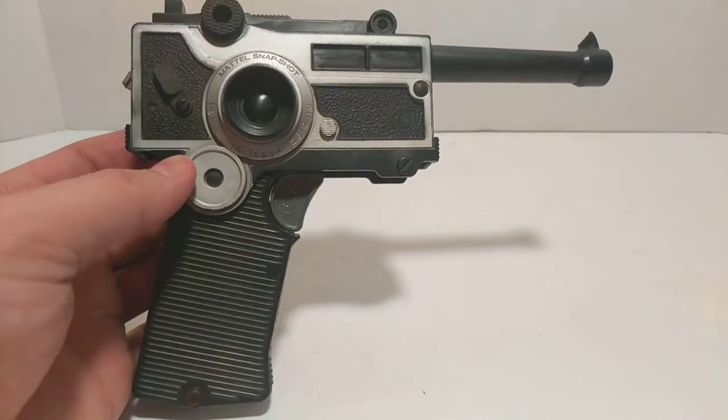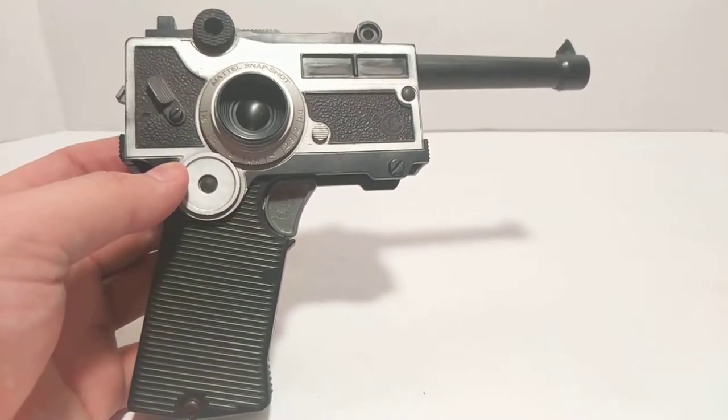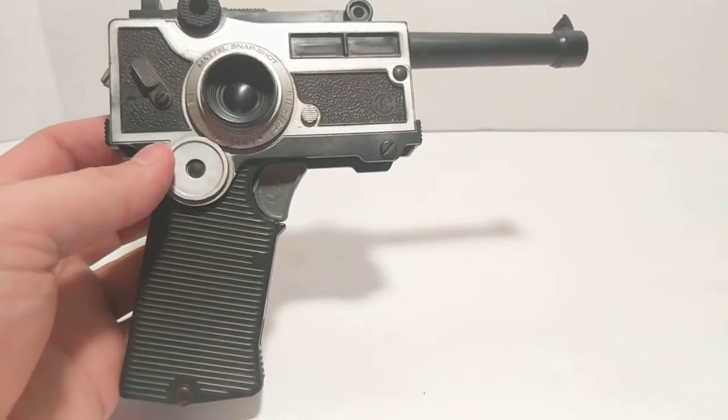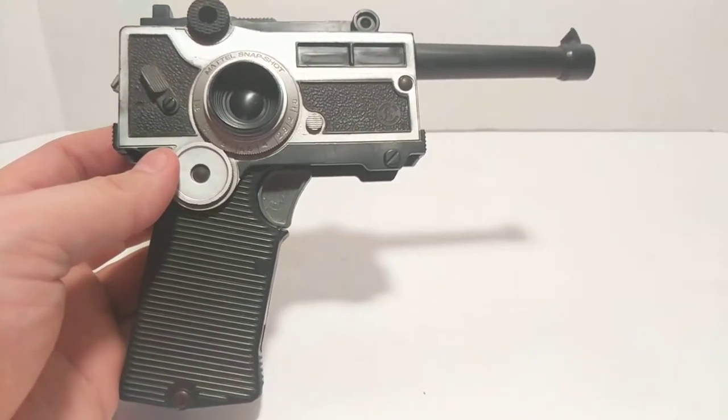Today I don't think that would fly very well, but this is an ongoing series about a bunch of toys that were spy gear and gadgets — really cool stuff. It's definitely worth looking at from a cultural perspective. Do we equip kids with things that look like guns and send them around? Not so much today.